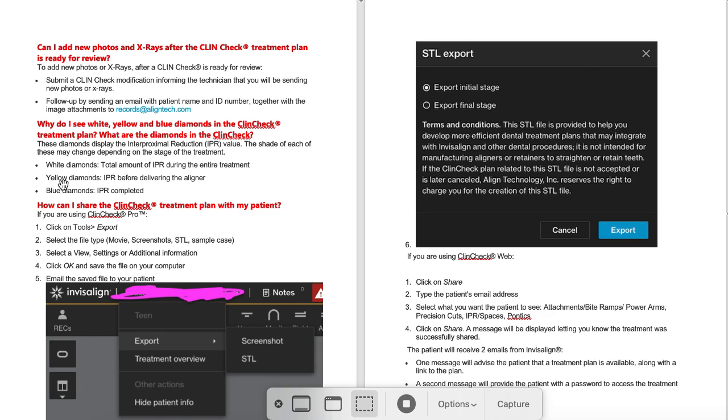As you drag the orange slider at the bottom of your ClinCheck, the diamonds will turn yellow, which shows you when you need to do the IPR by. It's like a library book — you need to get it done before that date, so you can do the IPR any time before it's due. Once it turns blue, the IPR is completed. On a revision, it's going to show you: hey, you've already done 0.4 millimeters plus we're adding 0.2 millimeters. Don't go over that 0.5. Check your charting — did I actually do it? And if they're asking for too much per interproximal space, you can ask them to restage it more posterior or on other teeth if possible.